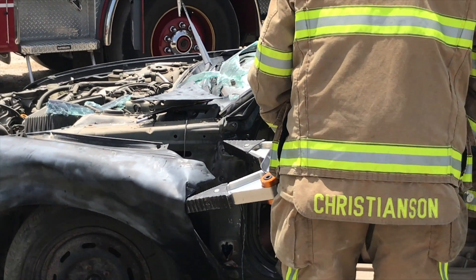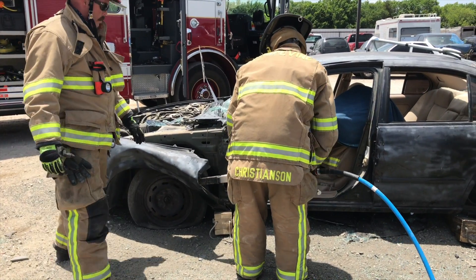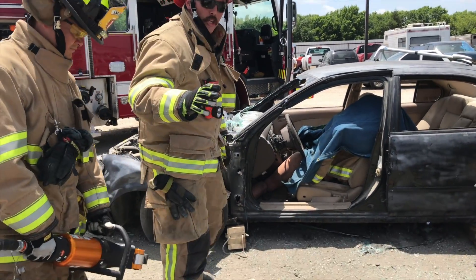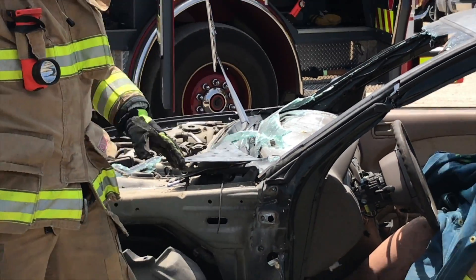It's going to rip — just pull it out of the way. That does two things for us: it lets us see the anatomy of our car, and it gives us access to this A-post to make our cut.